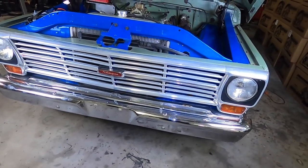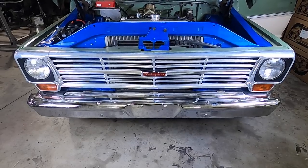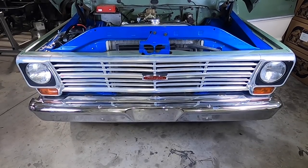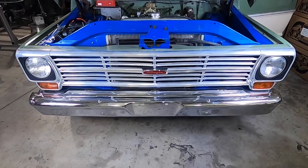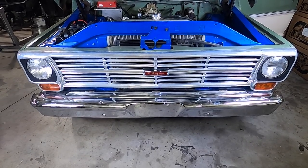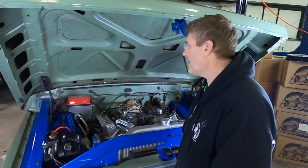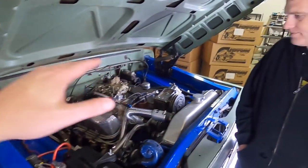Let's try the headlights real quick — I'll hand the camera to Matt. Those should be parking lights now — nothing. Then headlights — nothing. I've got no lights inside the cabin either. You probably have a blown fuse going to your lights — it could be anything from a bad switch, bad fuse, bad ground, or a bad fusible link.